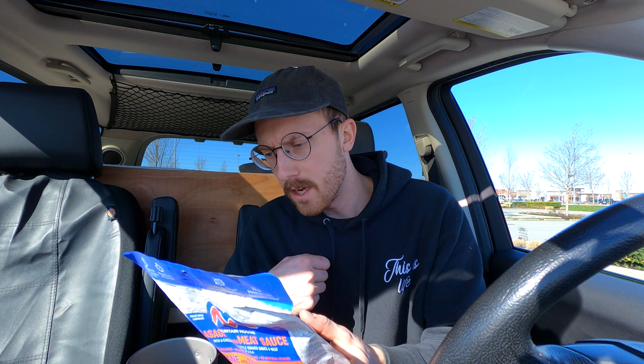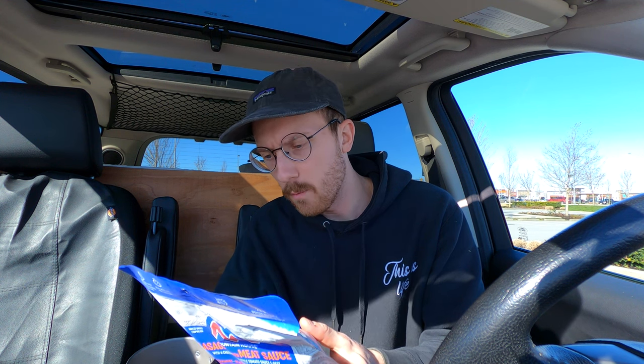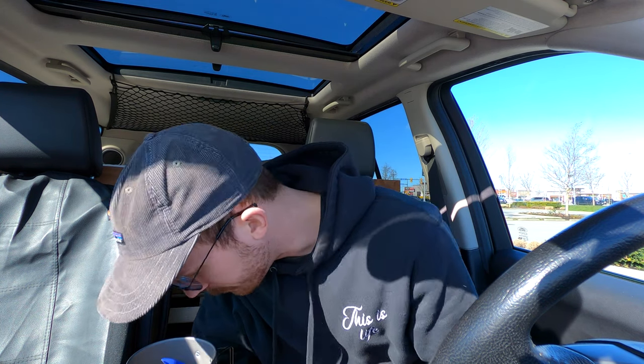So what does it say here? Open package, tear at the top, remove and discard oxygen absorber — don't want to be eating that. Carefully add one and a half cups of boiling water. Alright, I don't know how much one and a half cups is.